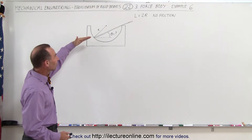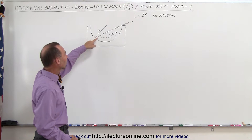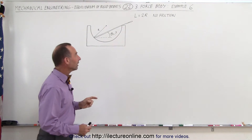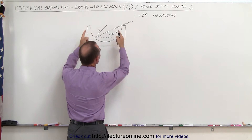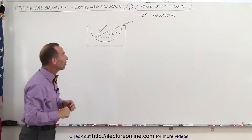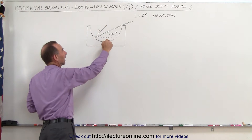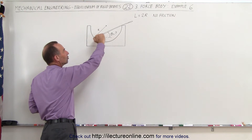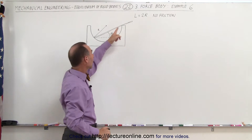We have a glass rod situated in such a way that it's resting on the side here and on the edge right over there. The length of the rod is exactly equal to twice the radius, which means the diameter of that semi-spherical bowl. Notice that here this is the radius, and we're trying to find the angle at which you need to place the rod.